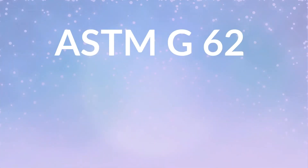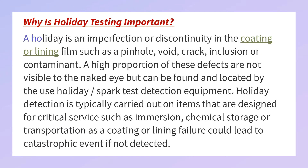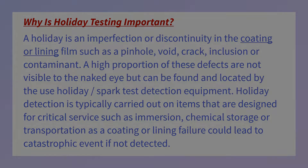Today's topic is holiday detection in pipeline coating. The standard is ASTM G62. A holiday is an imperfection or discontinuity in the coating or lining, such as a pinhole, void, crack, inclusion, or contaminant. A high portion of these defects are not visible to the naked eye but can be found by holiday spark test detection equipment. Holiday detection is typically carried out on items designated for critical services such as immersion, chemical storage, or transportation, as a coating or lining failure could lead to a catastrophic event if not detected.